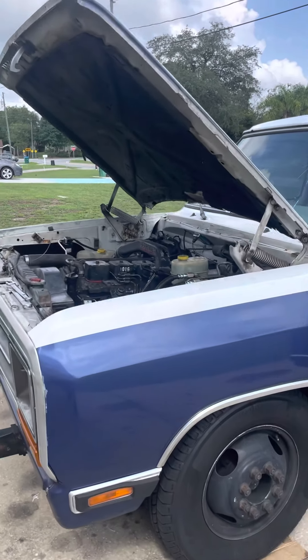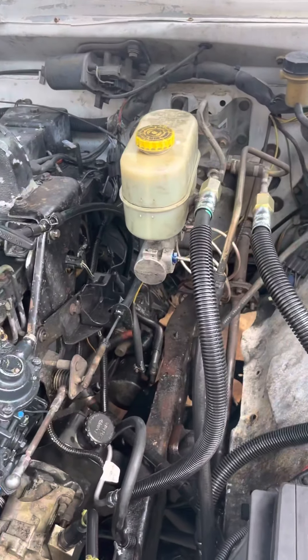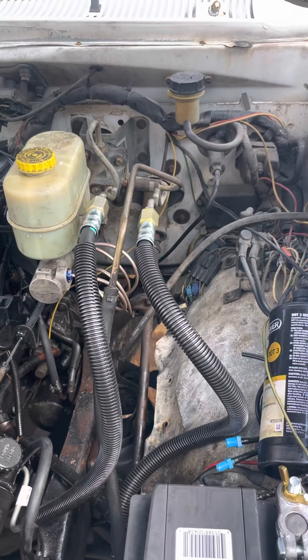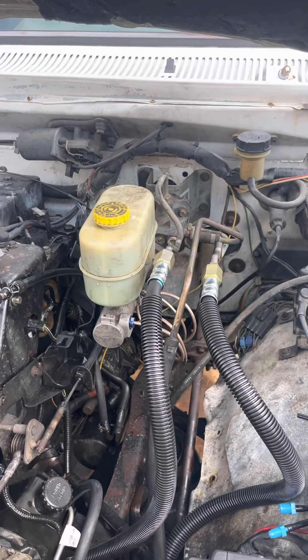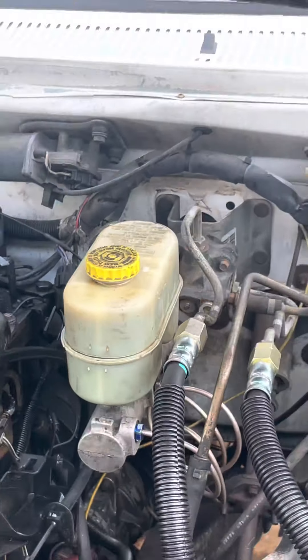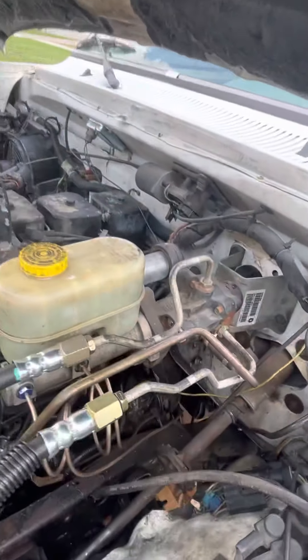Good morning. Today's video is on my wrecker, my first-gen Dodge wrecker factory tow truck. This is what it's going to be about — that hydro boost. A lot of people make it so complicated.